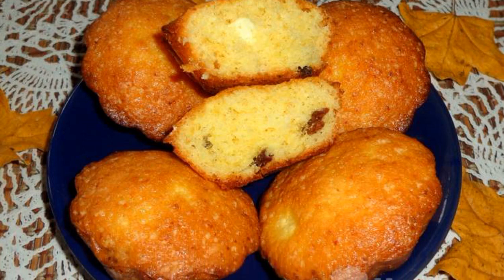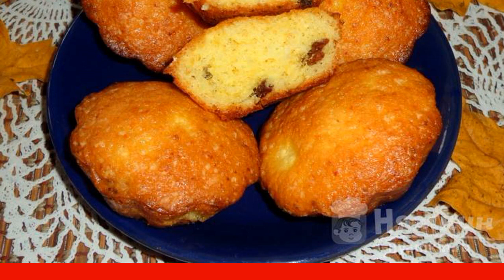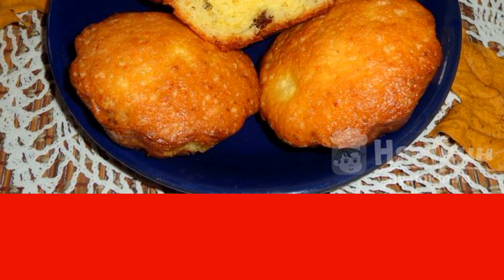For tea, you can prepare delicious cottage cheese cupcakes with raisins. To knead the dough, you will need a mixer to mix all the products until smooth. Cottage cheese can be used both purchased and homemade. This product makes cupcakes soft and tender.